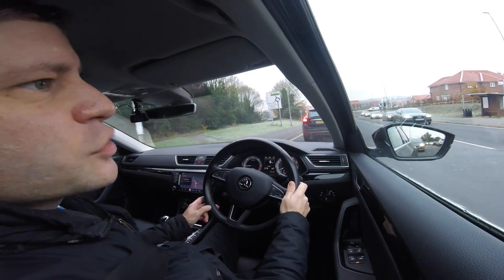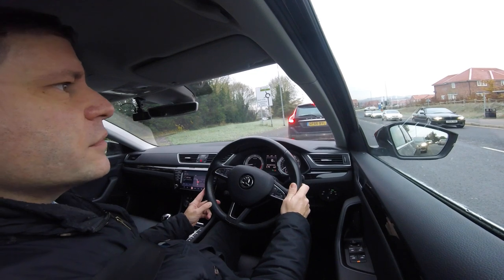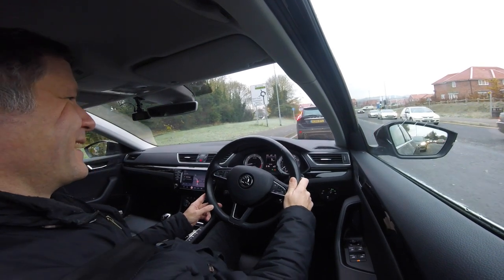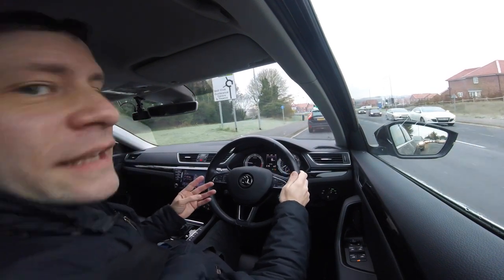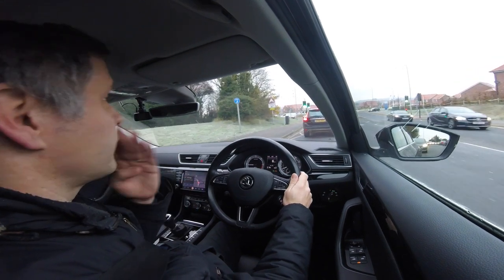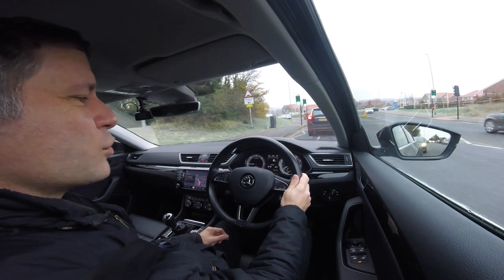Now when the car comes to a complete stop for more than a couple of seconds, what it will do is stop completely and you have to just touch the accelerator again to get going. I don't think we're actually going to get to demonstrate it in this crawling traffic though.